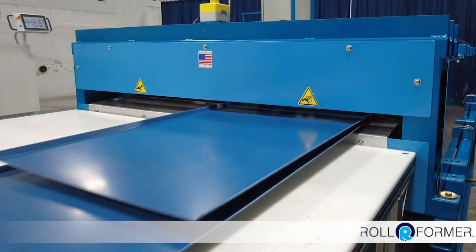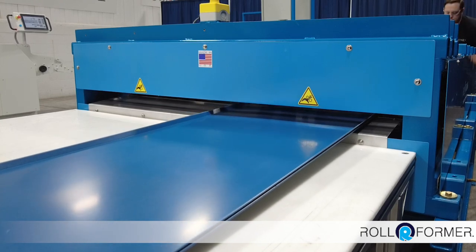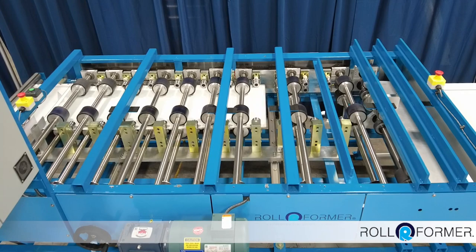The Universal Hemming Machine has an AC drive motor with a max speed of 80 feet per minute. The material thickness capacity ranges from 29 gauge to a maximum of 22 gauge painted steel.